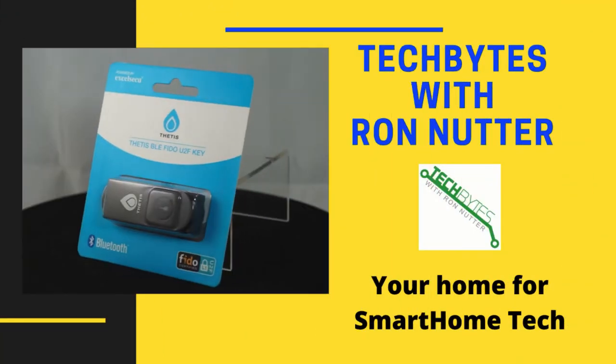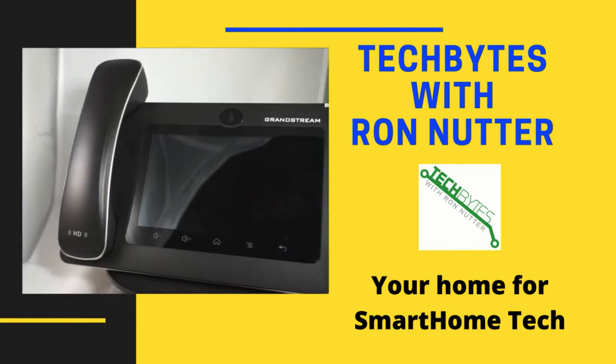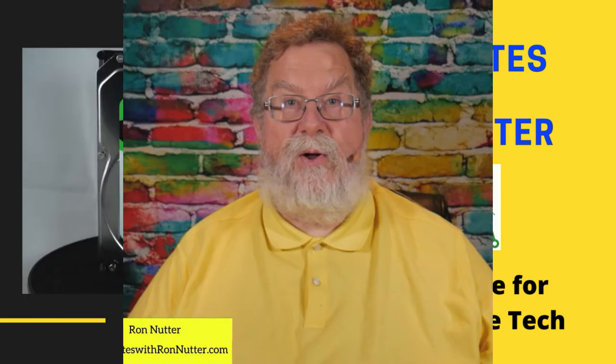Looking for an economical smart bulb for your smart home? Want to control your bulb using something other than the smartphone app? Stay tuned and I will show you just such a bulb. Welcome to another edition of Tech Bytes with Ron Nutter, your home for all things relating to smart home technology. In this episode, we're going to talk about implementing a Wyze bulb in your smart home.